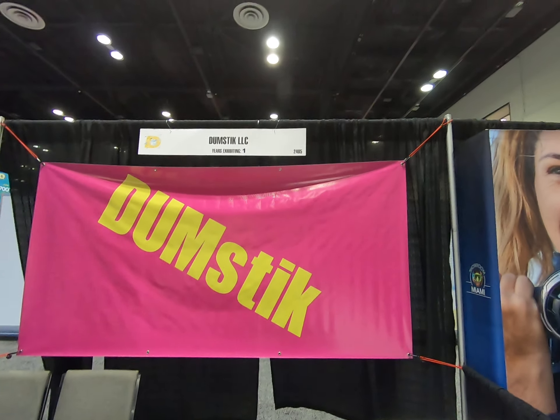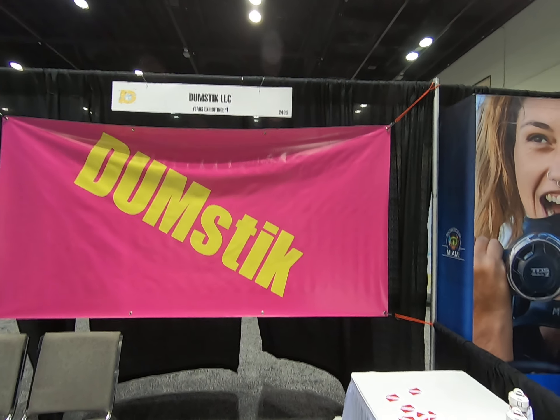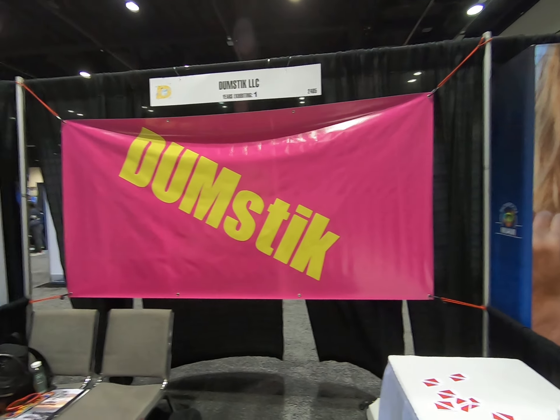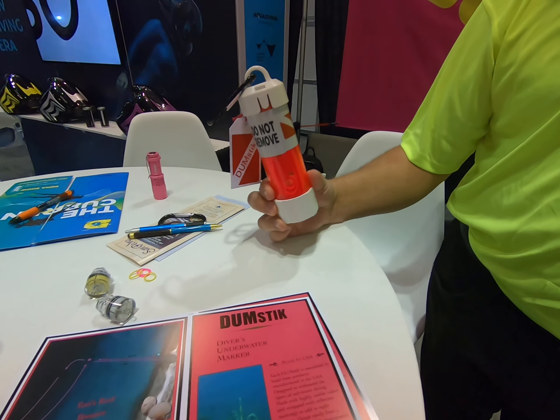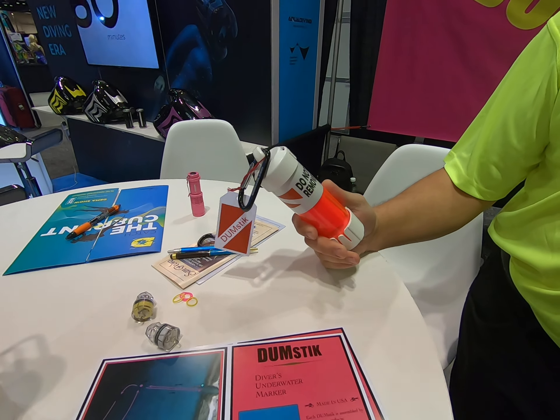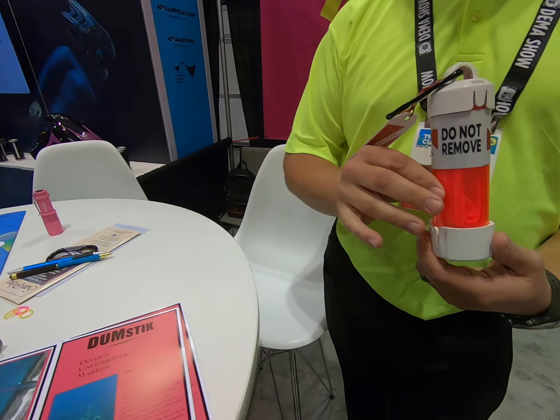Mike Hughes here, at Dumbstick LLC — that's dumb without the B and stick without the C — here with Jeff. Our product is a diver's underwater marker, meant to mark a turn point or a rescue area.